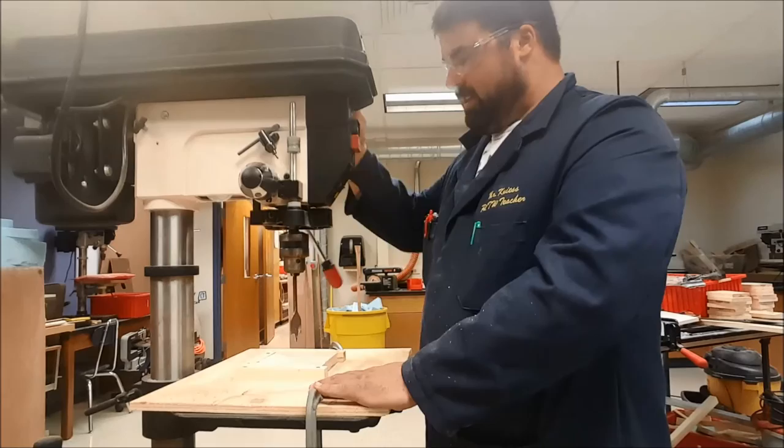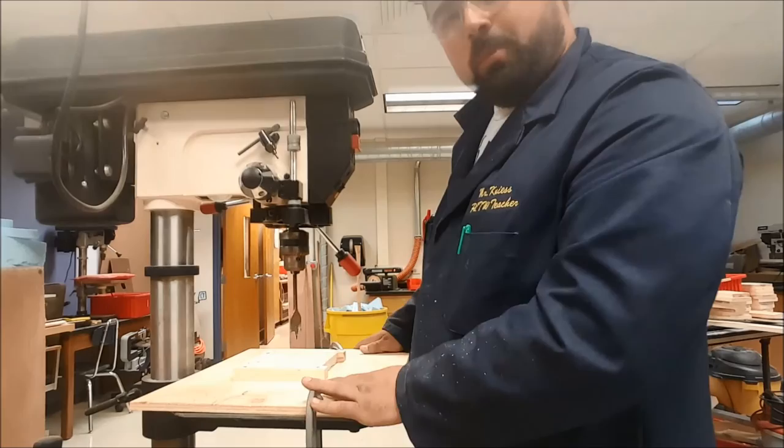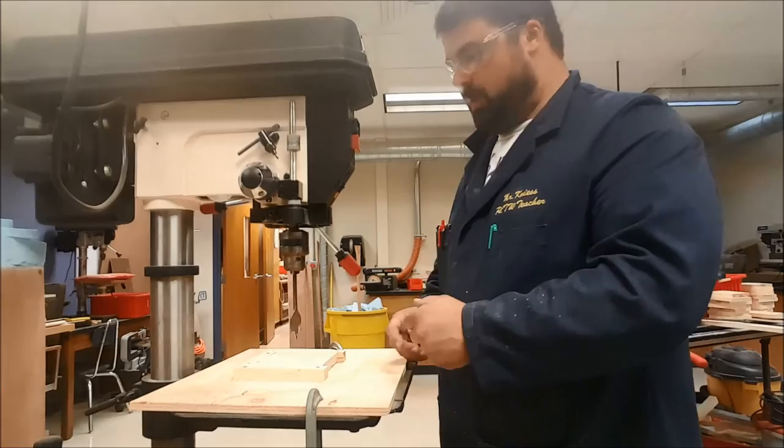I'll pull the handle down with my right hand while my left hand holds the work or clamp in place. Before you start drilling, make sure there are no chips or debris on the table — if there are, use a broom or brush to clean them off.